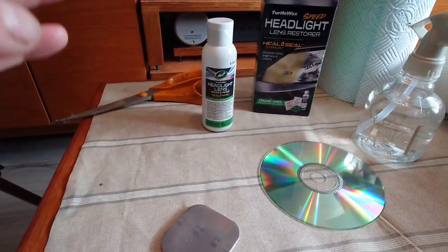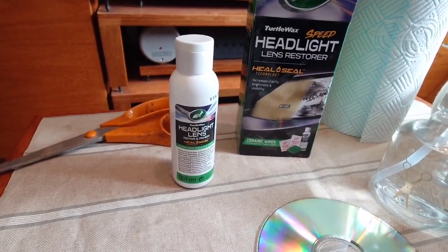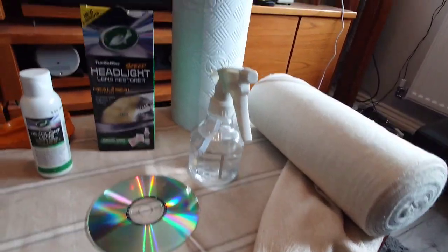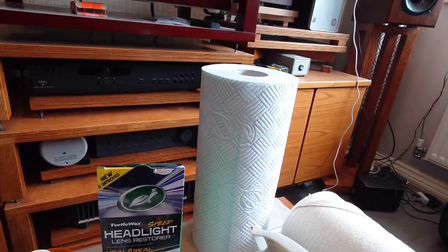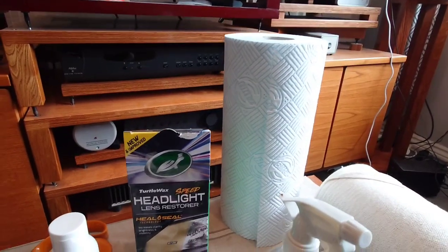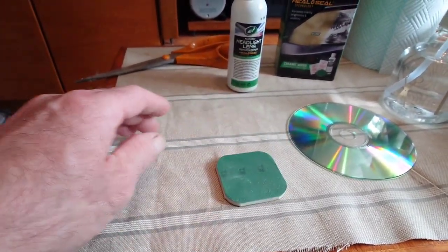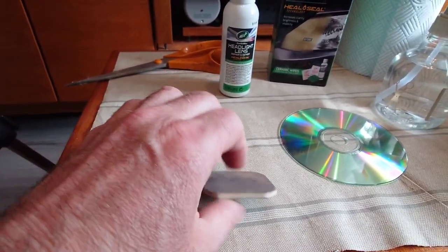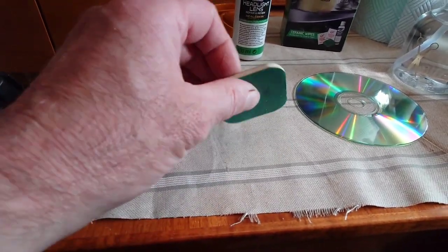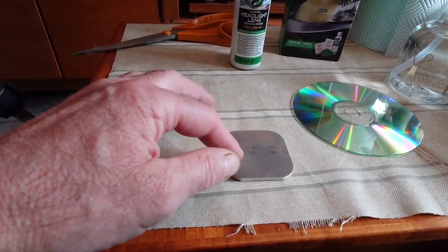Now this kit consists of a few things, but I've used the ceramic wipes up already, so I'm just using some buffing cloth, some quality kitchen towel, and you get this sanding pad. You've got two grades on both sides — the bottom grade is around about 1200 and this one feels around about 3000.